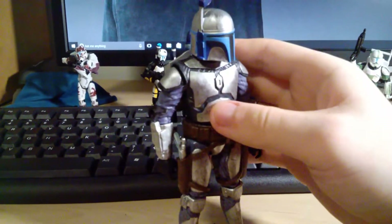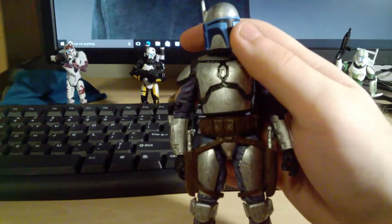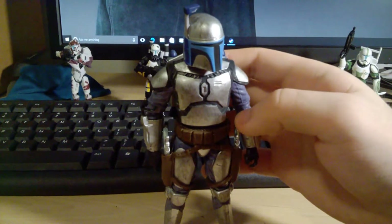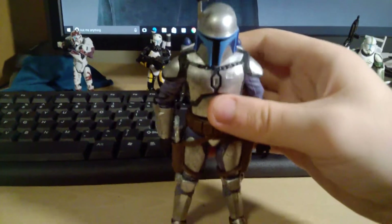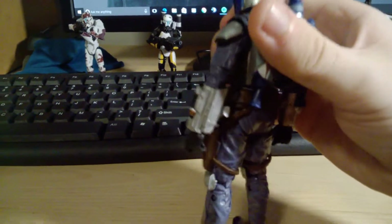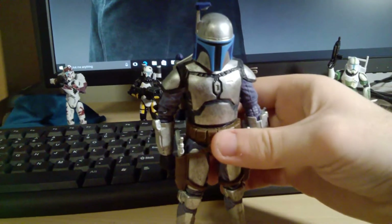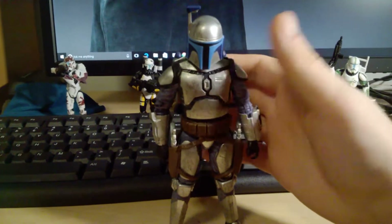Number 5 is the Black Series 6-inch Jango Fett. This is a really really great figure, not without his flaws which is why he's only halfway through the list. He has some great paint apps, though I feel the blue on the helmet is a little too light. Articulation is pretty good — I would like a little more bend in the elbows. He has a lot of great accessories with a removable helmet which is really cool. The only problems are sometimes he can be a pain to stand in dynamic poses, and I've heard stories of people's wrist wires breaking. But it's still a really great, standout Black Series figure.